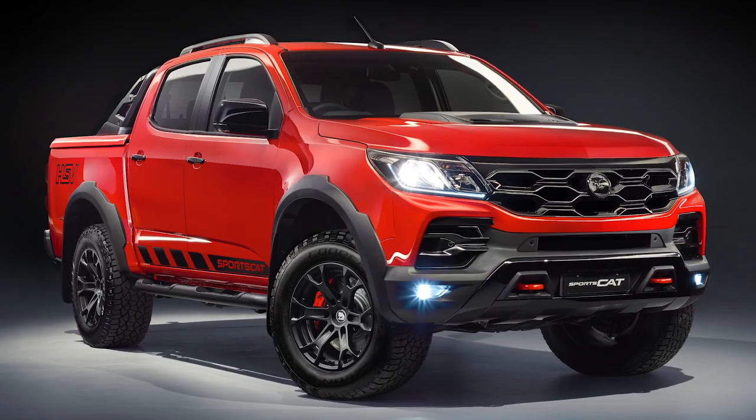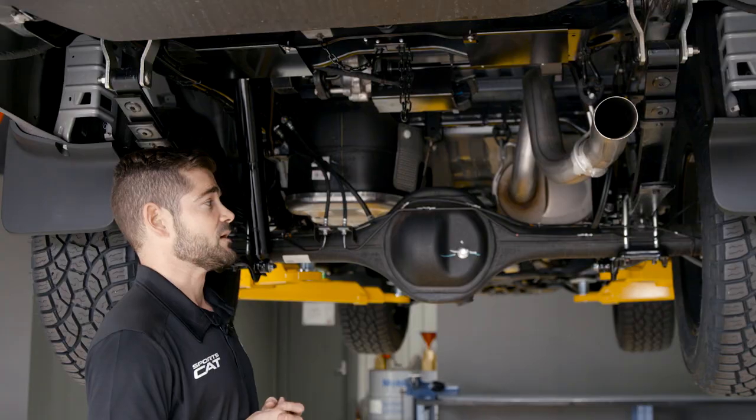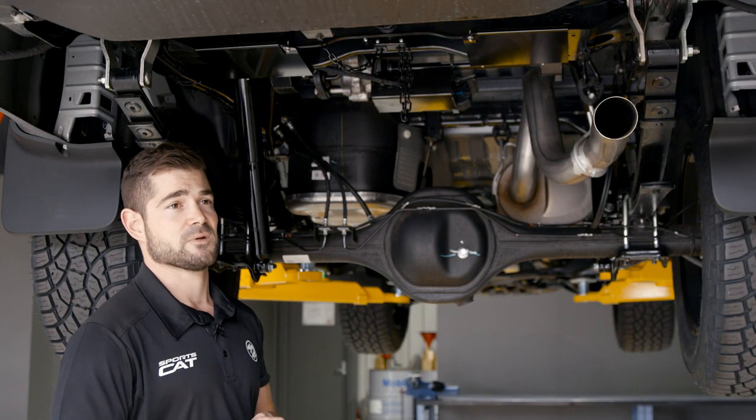When you want to go into severe off-road conditions, the sway bar will disconnect in four wheel drive low and allow further rear wheel travel and better articulation.